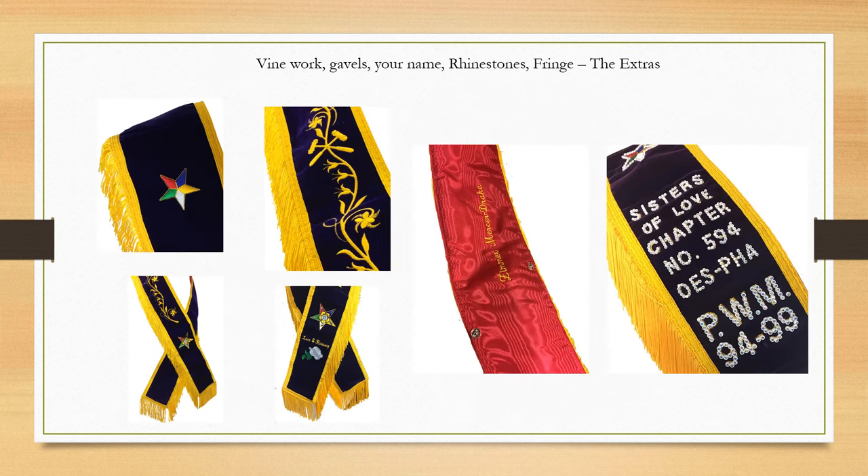So let's talk about the details. You can see that the stars are on top and bottom and how the vine work is put together. We will also embroider your name on the back of your sash, which you can see there with red and yellow embroidery. One past grand matron also had her emblem and saying embroidered on her sash — you can see that flower at the bottom middle right, with the saying 'love and harmony.'